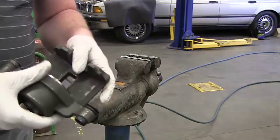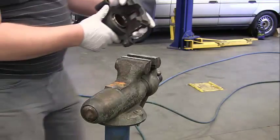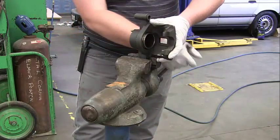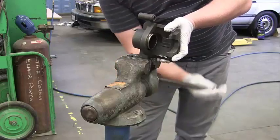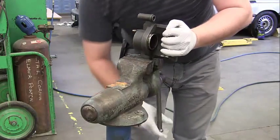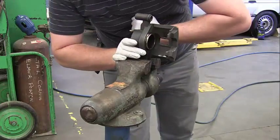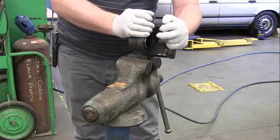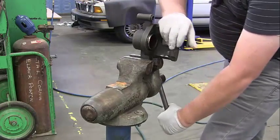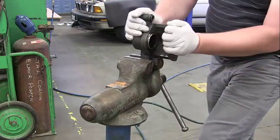What we need to do first is secure this in the clamp. We're going to go ahead and clamp this up and secure it. It's still wiggling a little bit, so I'm going to tighten it a little bit more. That's good enough.